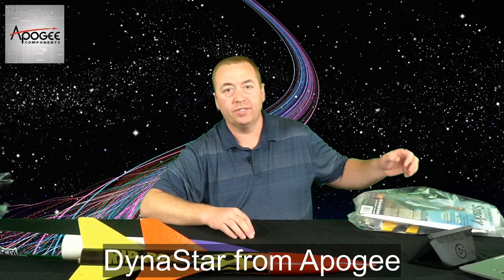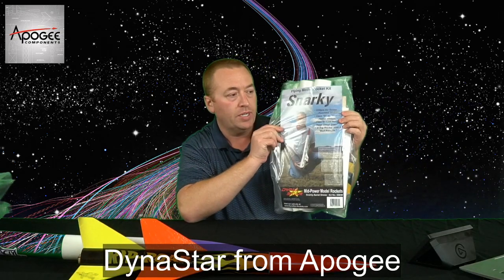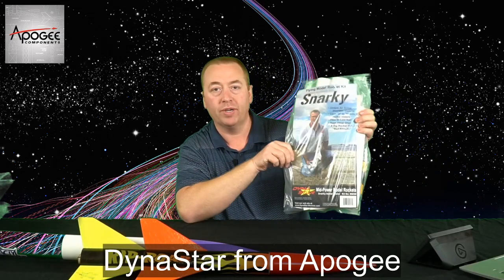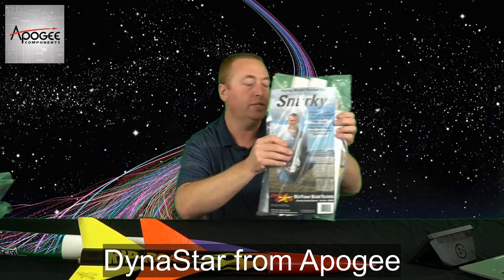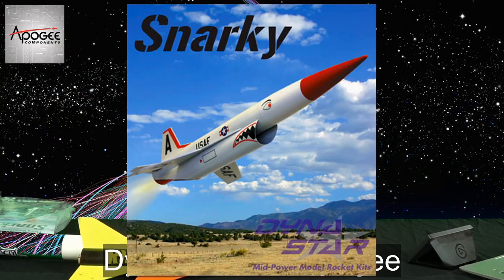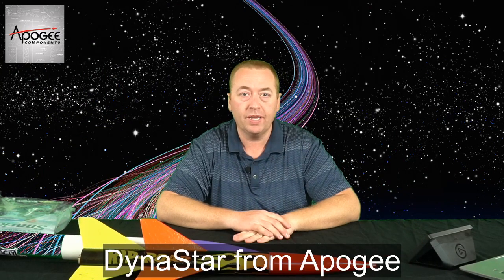The last one I think is one of the very popular ones, which is the Snarky. The Snarky has like a duct underneath and some wings — it looks really nice, like an airplane. Here's a picture. There it is — that's the Snarky. So which one of these looks like fun to build? We'll work on that one next.